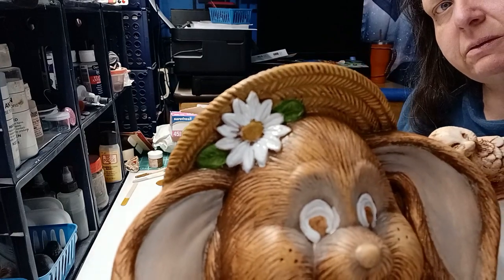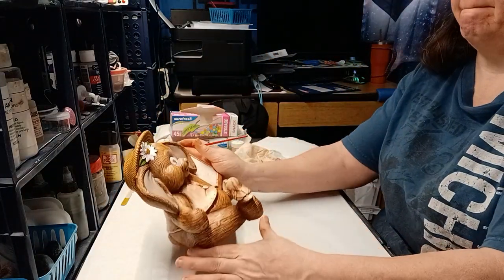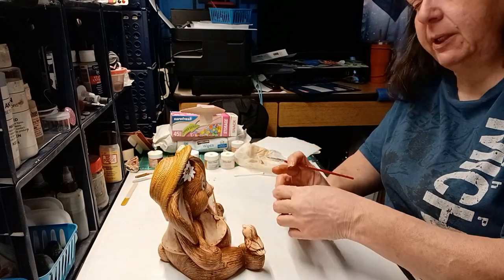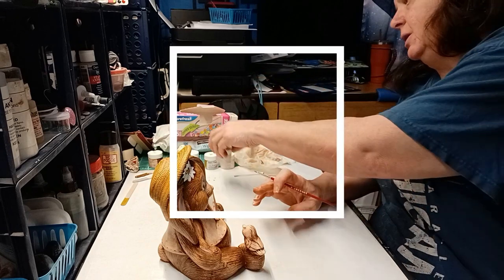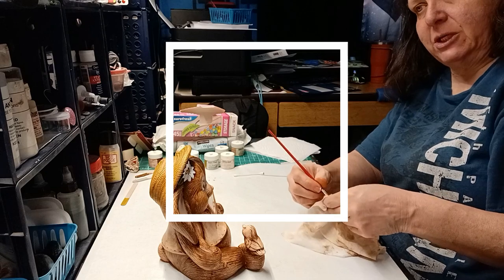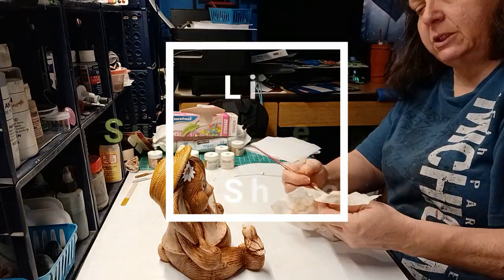Okay, there are the leaves and the flower done. That puts us at about the half-hour mark for this portion, so I'm going to say that we're done on this portion of the rabbit and I will see you next time.